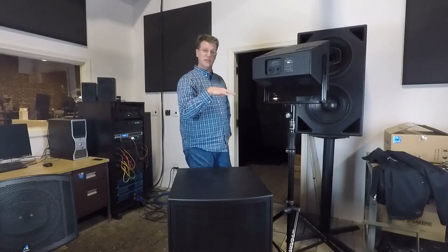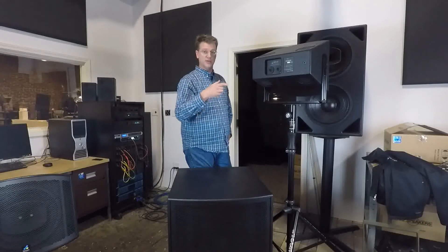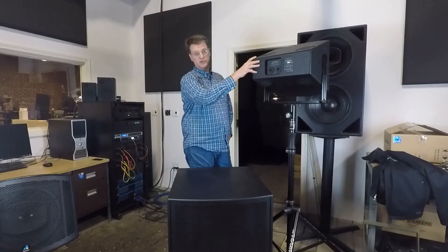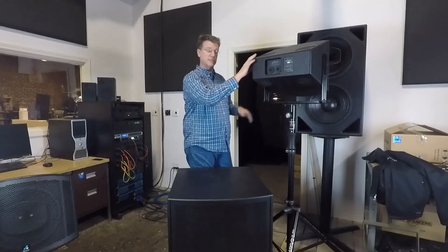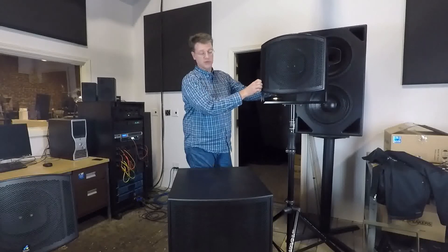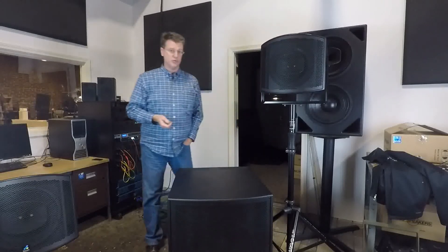Here we have 9 dB of reduction in low frequency radiation below 250 Hz. If you go behind a standard, normal technology direct radiating cabinet, it's pretty omni below 250 Hz. This is actually turning that low frequency energy down 9 dB - a way to get better low frequency pattern control out of a small cabinet. Just another tool in our arsenal of tools for your toolbox.